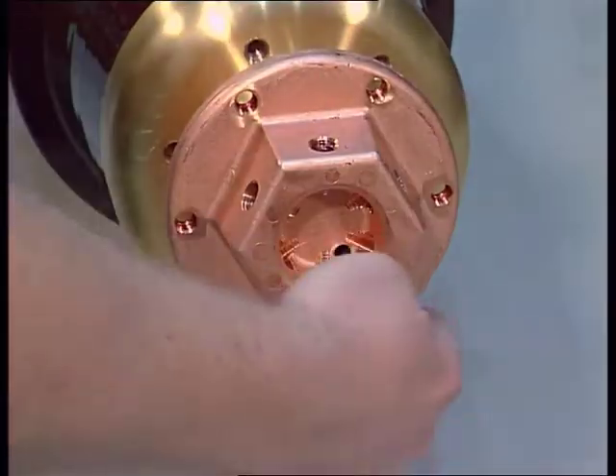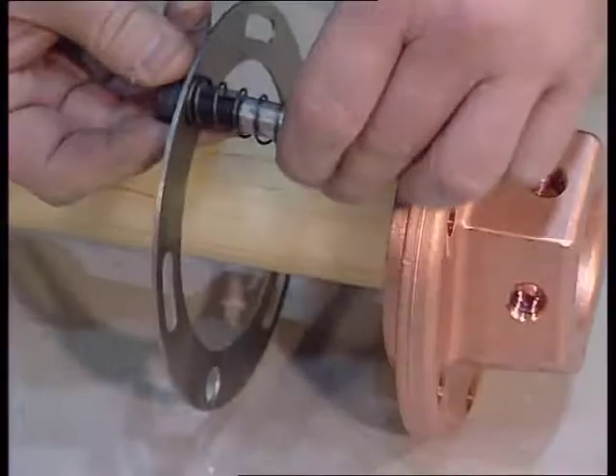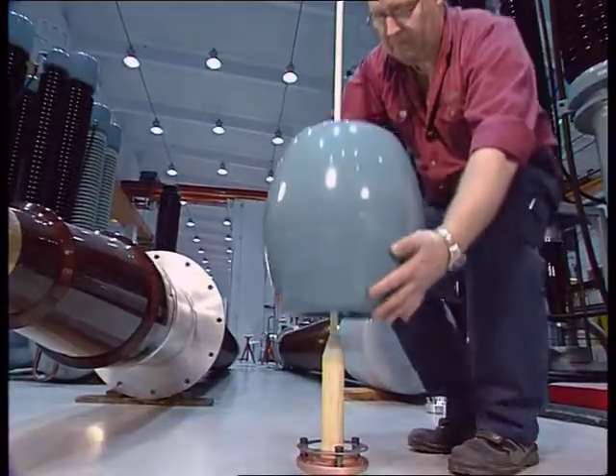Finally, there are variants where the draw rod has six threaded holes. For these variants, the draw rod has to be dismantled because the shield is mounted from the top.